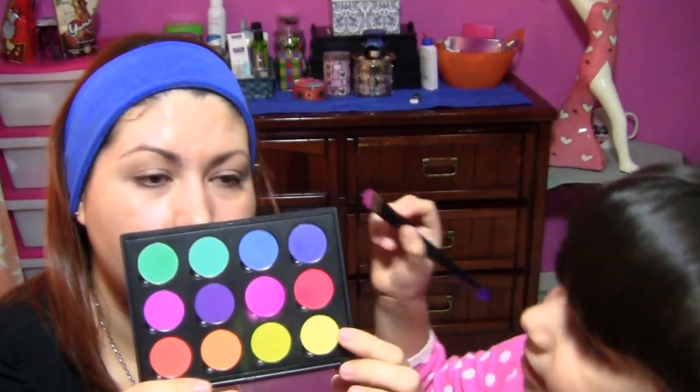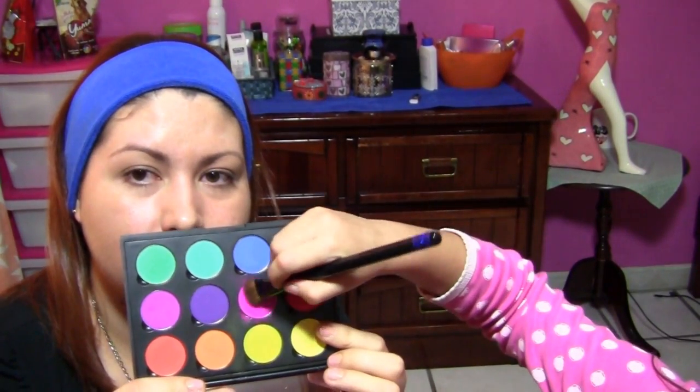Los ojos. ¿Qué te había dado para los ojos? Este color. No enseñamos la paletita. ¿Qué color estás poniendo? Estoy poniendo rosita. Perfecto.